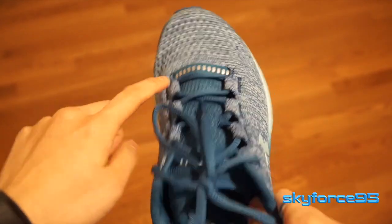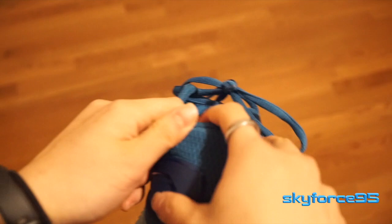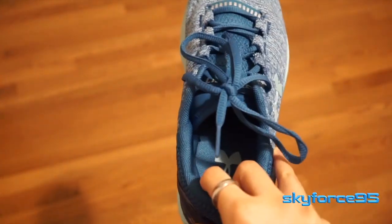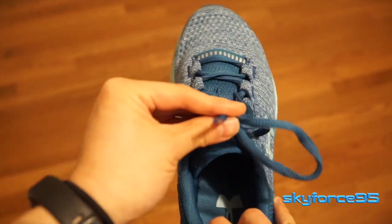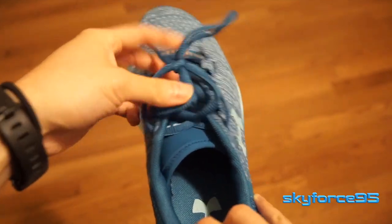There are also some reflective pieces found near the top and at the heel of the shoe for better visibility. The shoelace here is more of a rounded design, so if you wanted to switch these out for flat ones you can, but from using them over the past few months they seem to stay in place really well, so I just kept them.